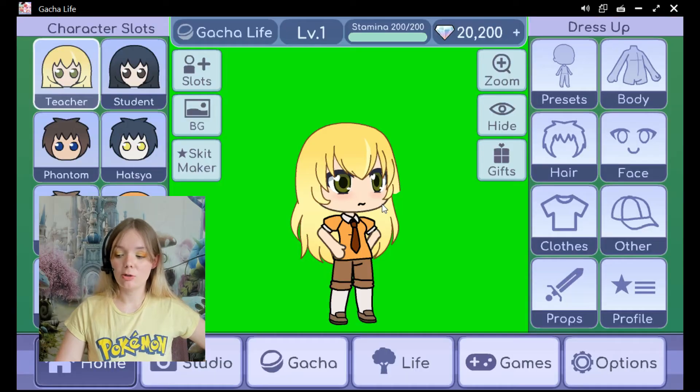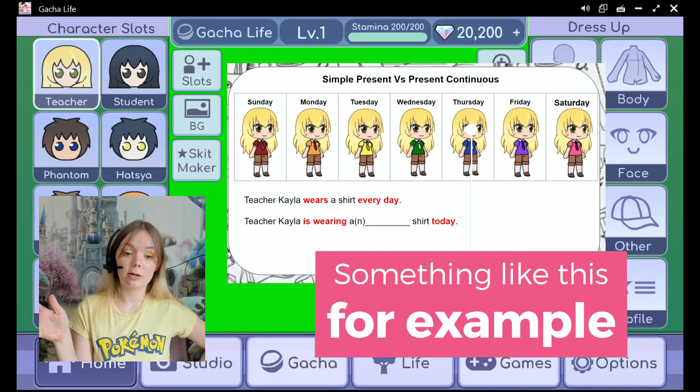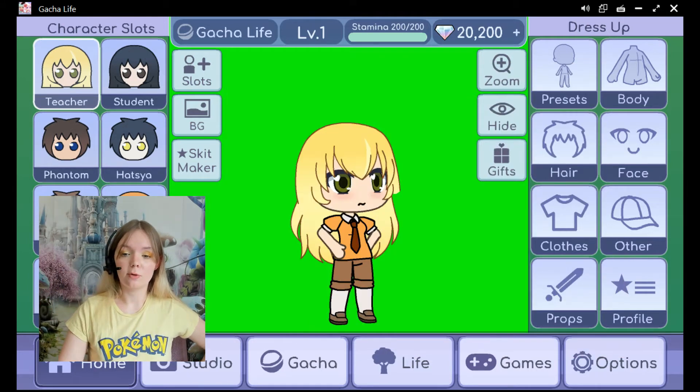If I want to include the little teacher Kayla inside of my regular lessons without the story, then I will use the green screen instead and remove the background so that I can just put her wherever I want to. Now let's make a new character today so I can walk you through this.